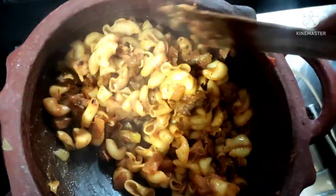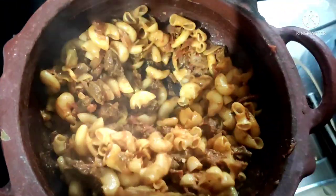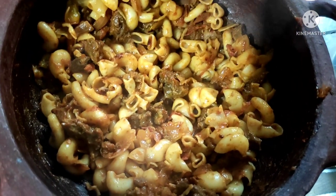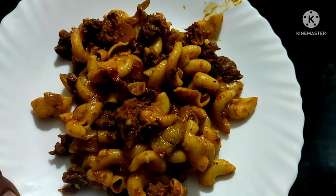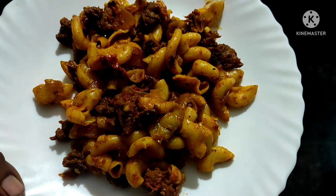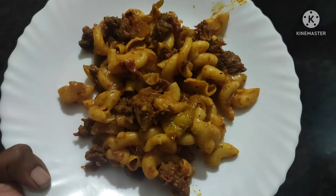Let it dry a little bit. We are ready for lunch with a lot of taste. If you are on a diet, you can eat this pasta for breakfast, lunch, or prepare it for school. This is a very super lunch box recipe. If you like the taste of the recipe, you can try it. Bye friends!